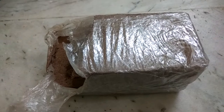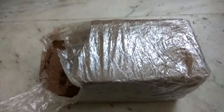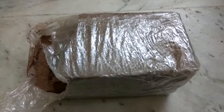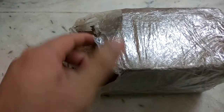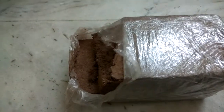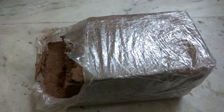Hello friends, today I'm going to show you about the coco peat brick which I ordered from Amazon. I was looking for some kind of coco peat, so I ordered two bricks from Amazon.